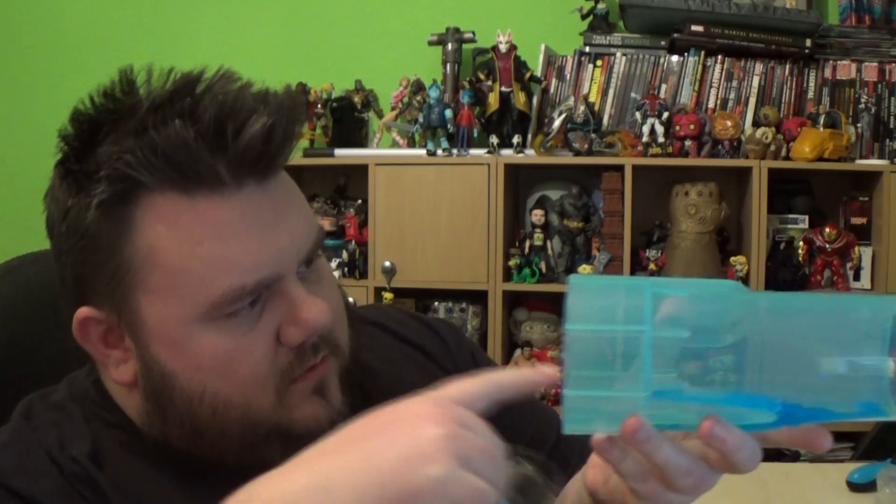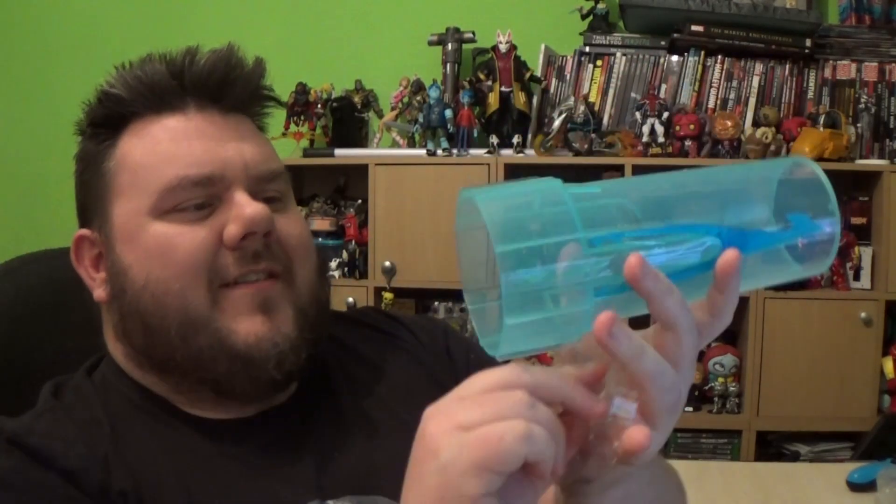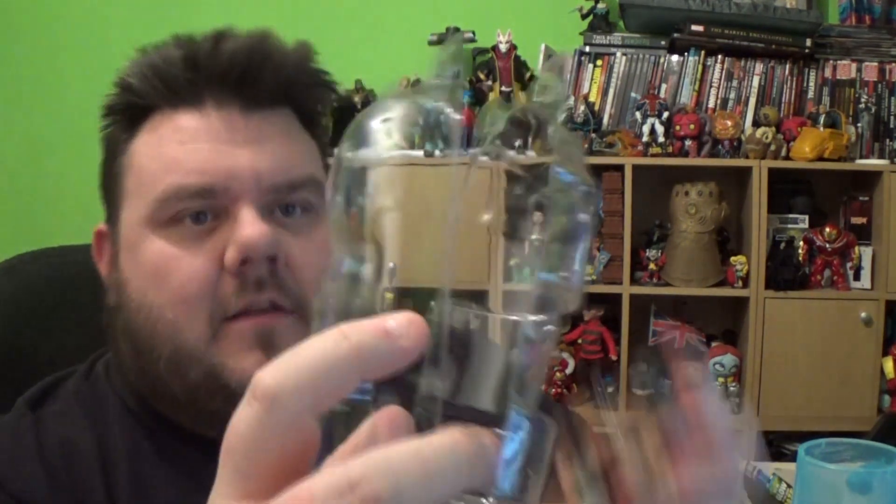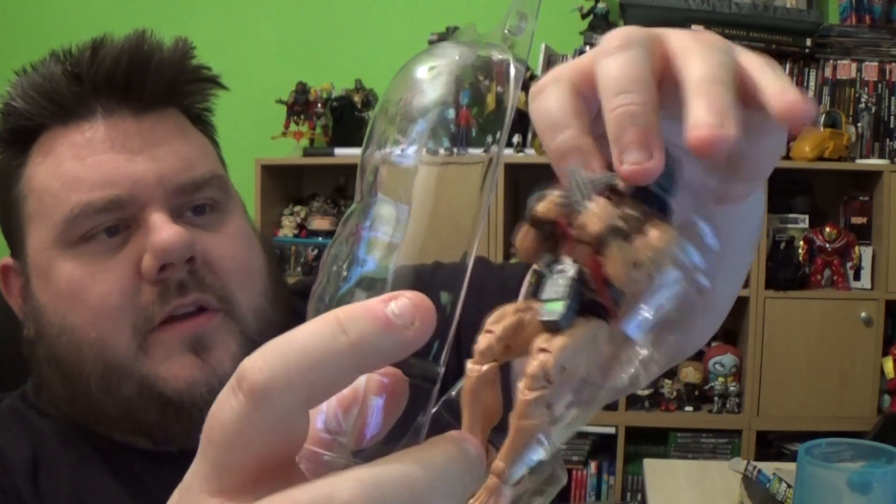This is actually airtight as well, so you could even put water in here — actually, no, it's not. You can put your hands straight through the thing. There's also a little bottom part you can pop in if you want to create a base. But anyway, let's just move all this to one side, because the real part of the show is this — this is what we need to place Wolverine inside.